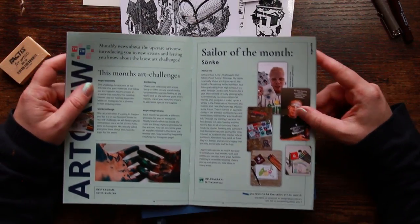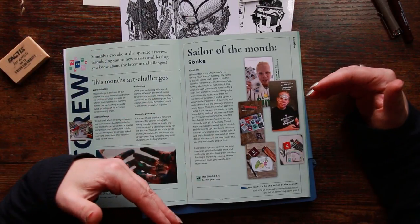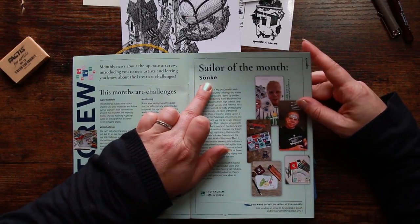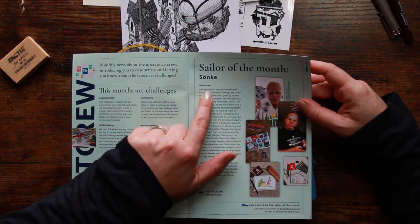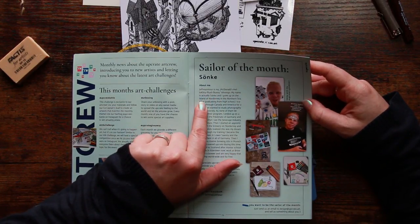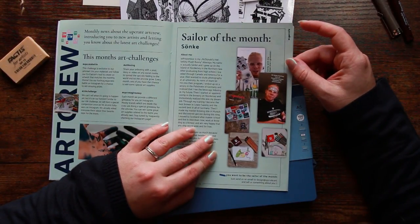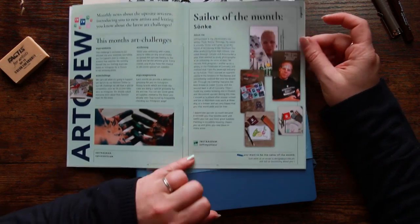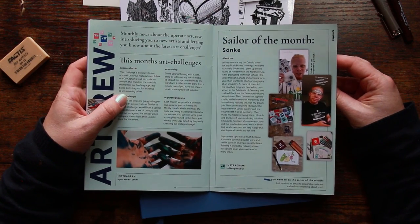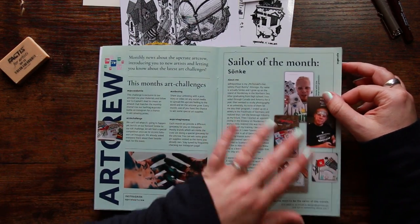There's a Sailor of the Month feature — this month it's Sonka. 'Jeffrey on Tour is my McDonald's Hello Kitty plush bunny alter ego. My name is actually Sonka and I grew up on the island of Norderney in the North Sea.' There's some of their artwork and you can catch them on Instagram. This is a really nice feature to expand the art community that we all try and foster.